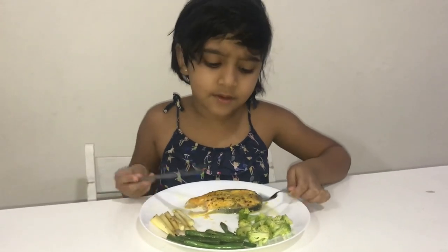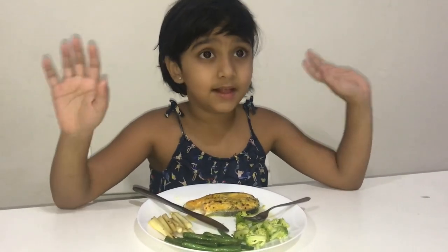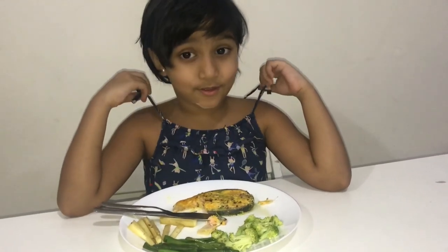Let me tell you some health benefits of salmon. Salmon is rich in omega-3 fatty acids, which is very healthy for your body and so good.